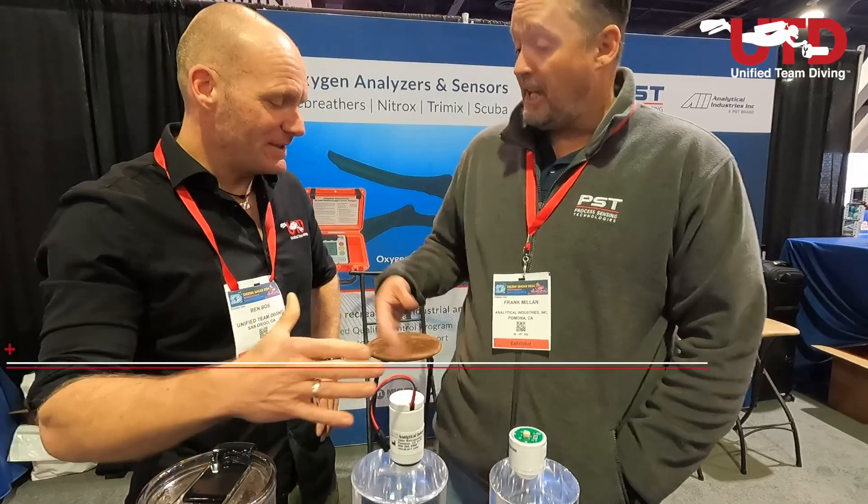Thanks again, Frank — thank you for enlightening us, appreciate it. Enjoy the rest of the DEMA show, and we can enjoy our coffee again!